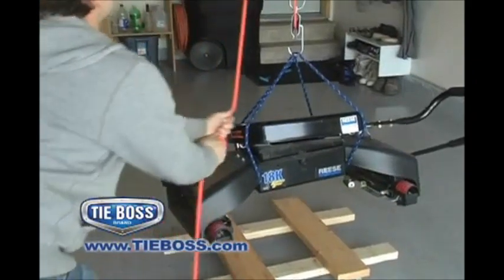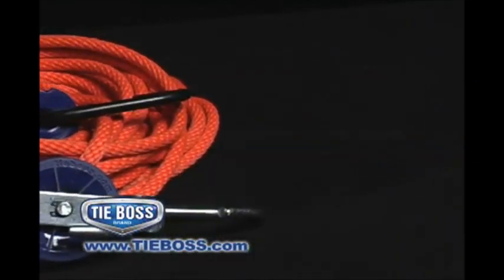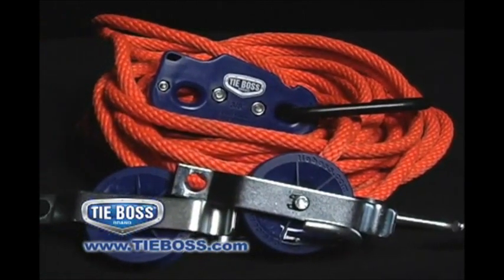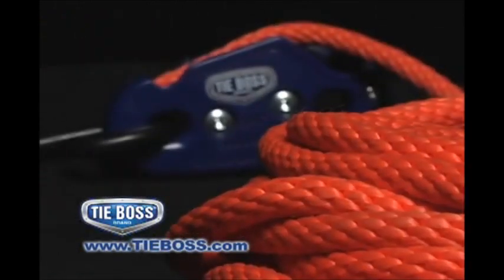The block and tackle system includes a 1⅜ inch TieBoss tie-down, two pulleys, and 35 feet of rope. Perfect for hunters, contractors, RVers, and homeowners.